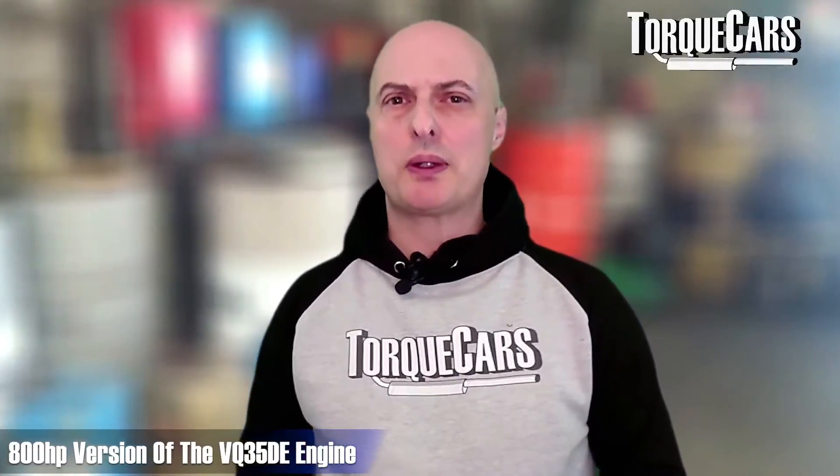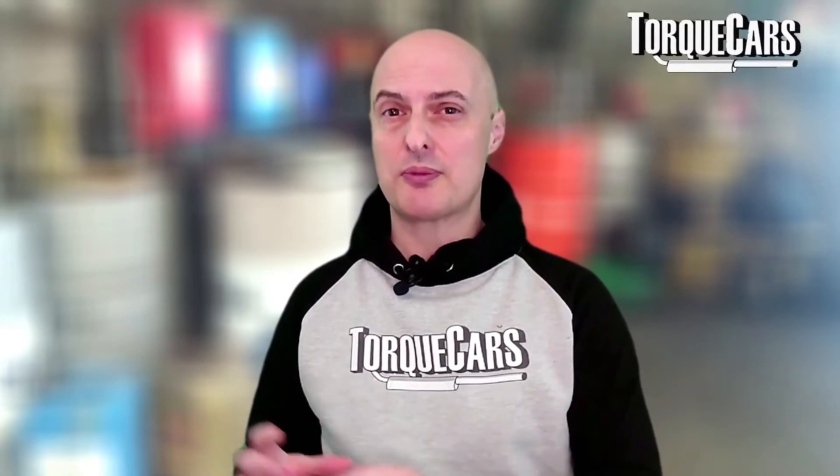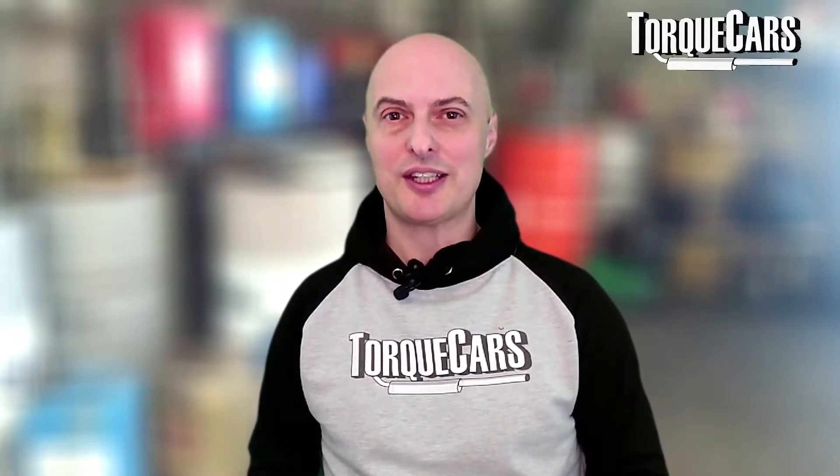An 800 horsepower version of this engine has been achieved using two smaller turbos in a twin-turbo setup — specifically GT2871 turbos with 1000cc injectors. Quite a few other internal revisions were required, but the block itself and the overall design is nicely able to handle these sorts of power levels. That might give you something to aim for if you want to build the ultimate VQ35DE.